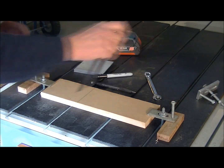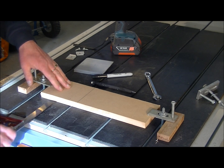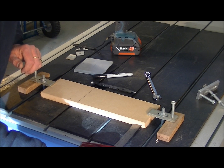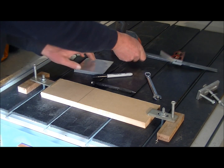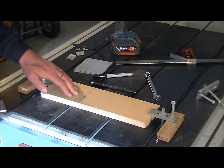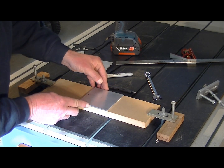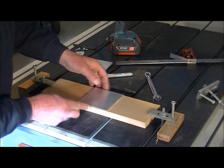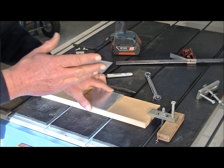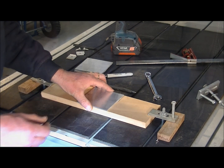I've mounted this piece of MDF on the table square to the front edge of the bed so it's nice and square. I've put a datum line on there, so every time I change plate all I have to do is line this plate squarely up with that line and this edge, and I don't have to reset the zero of the CNC — I just press go.